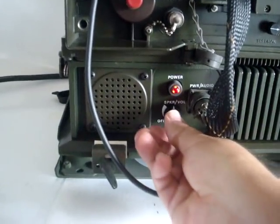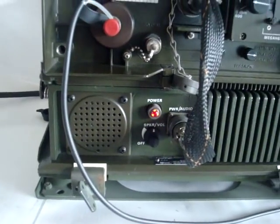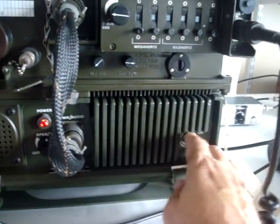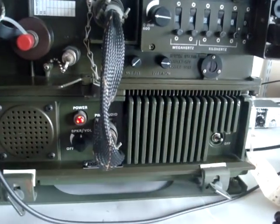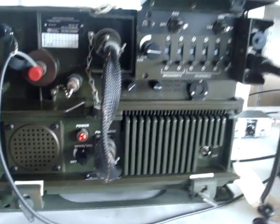There is also a volume control on the vehicle adapter. It has an integrated AF amplifier, as you can see, and another independent master switch. There is also a blower in the vehicle adapter to give the radio extra cooling in vehicle configuration.